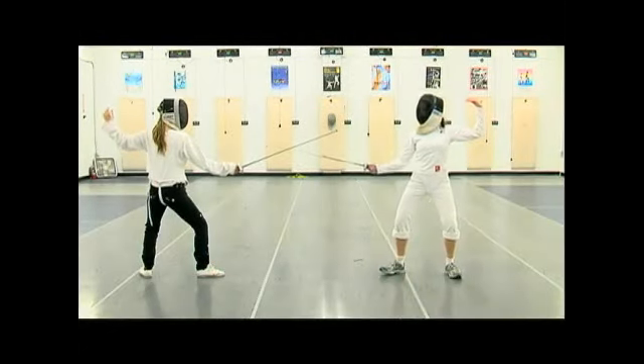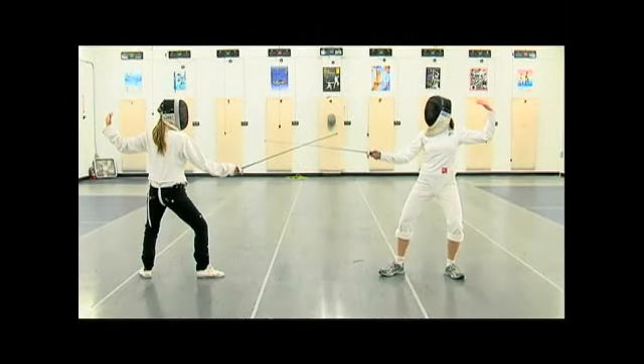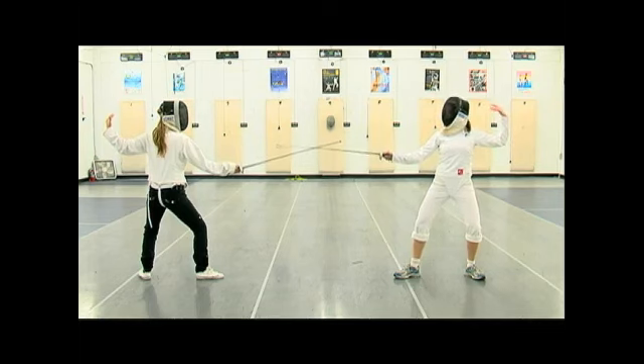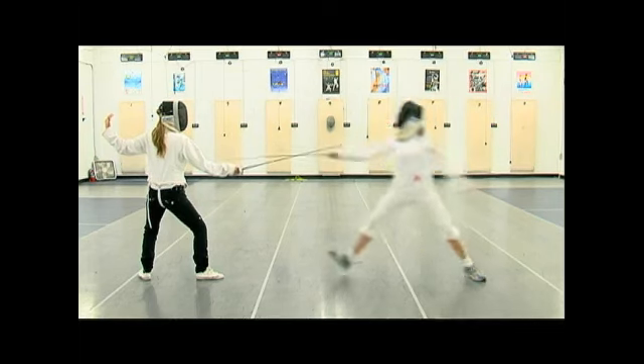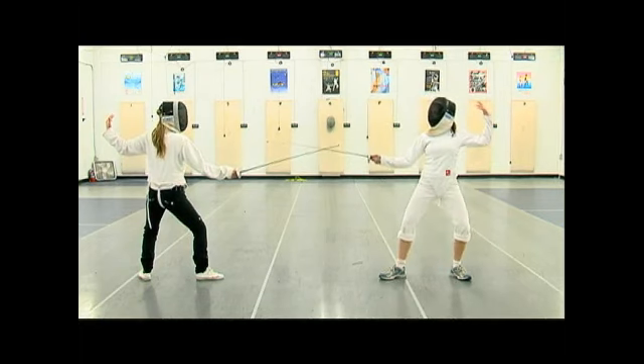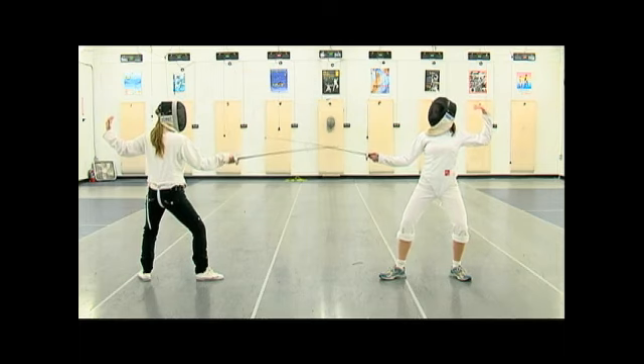So, a coupe — cutting over quickly over my opponent's blade. This is useful if I see an opening on the opposite line; I might cut over and thrust if her blade is just a little bit off line. And she will now coupe over my blade and cut over in the opposite way. Each time we're moving from one line into the other line.